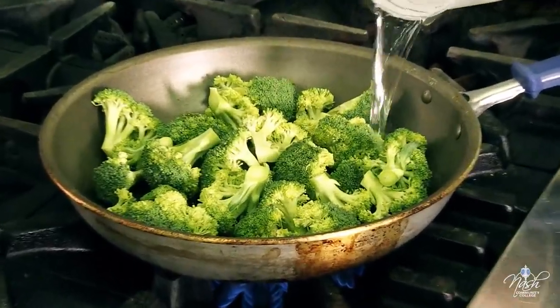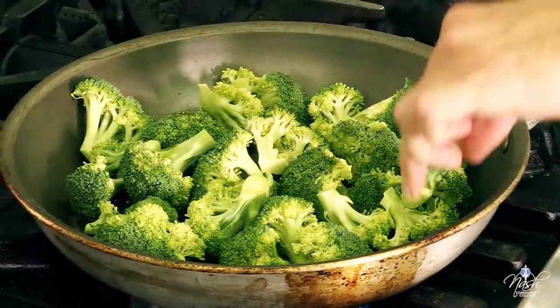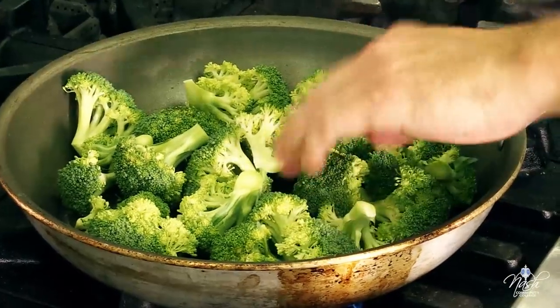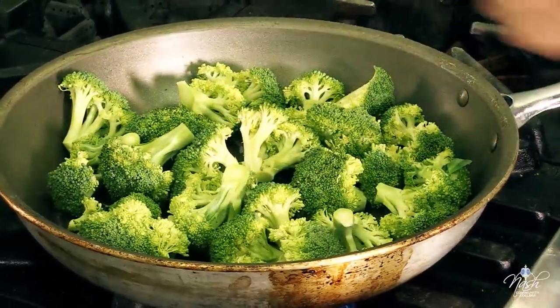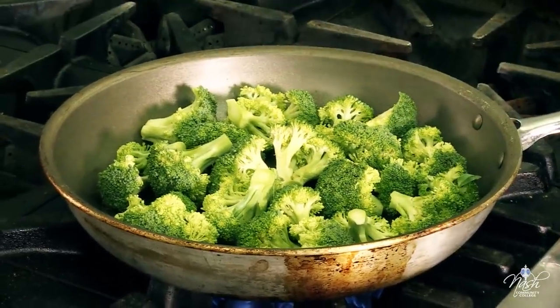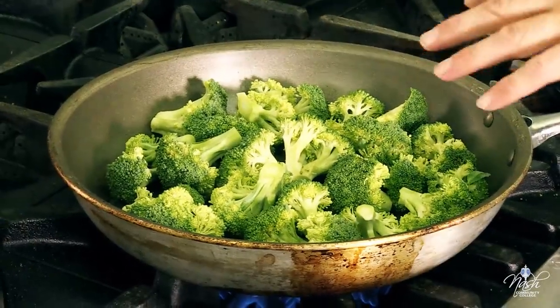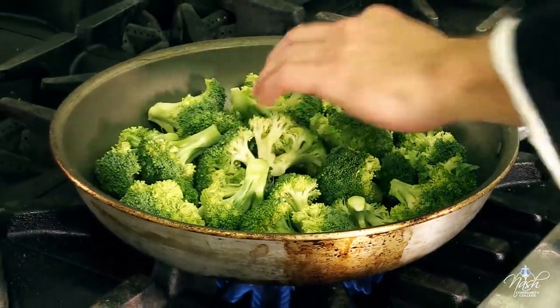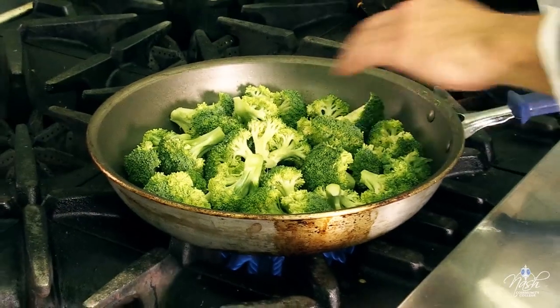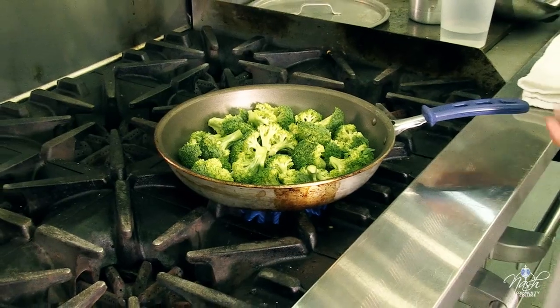I want to add some water on the bottom of the pan — not too much — because I want to use the water that the broccoli has been steamed in as a sauce at the end of the cooking process. That way, any vitamins or flavor that the broccoli leaches into the water, I'll still be using. I'll start with a little bit of water on the bottom — for this size pan, it's about three ounces of water. Crank it to high heat.